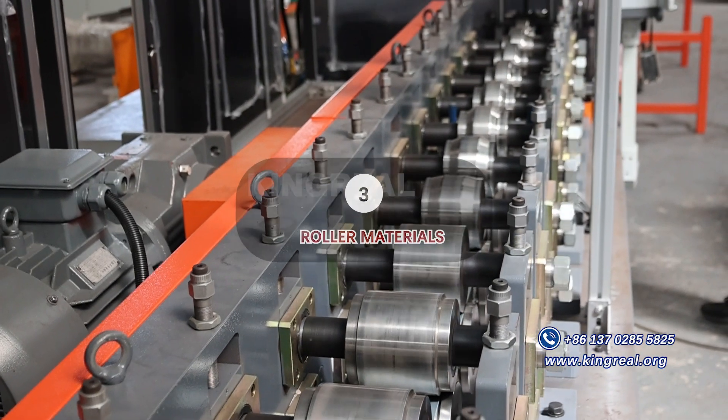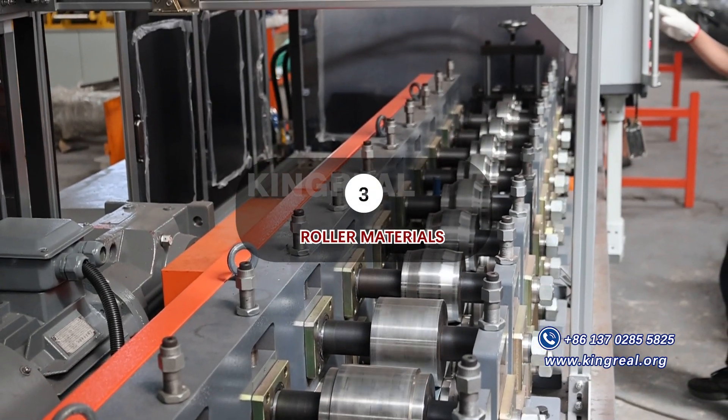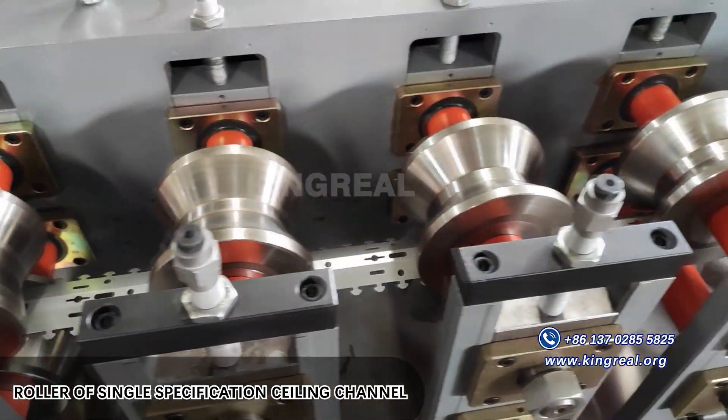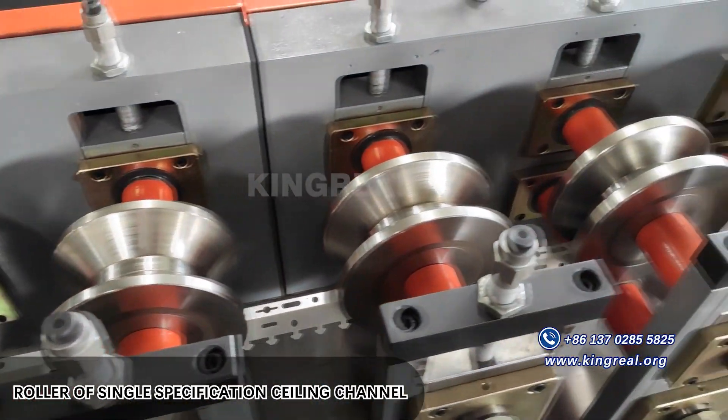Roller materials: CR12MOV mould steel. Heat treatment hardness is up to HRC 50 to 60 degrees. The rollers are processed by CNC machine.